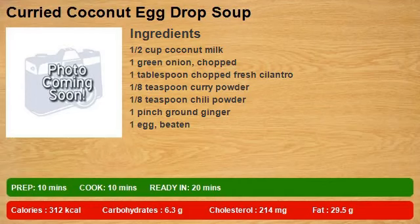1½ cup coconut milk, 1 green onion chopped, 1 tablespoon chopped fresh cilantro, ⅛ teaspoon curry powder, ⅛ teaspoon chili powder, 1 pinch ground ginger, 1 egg beaten.